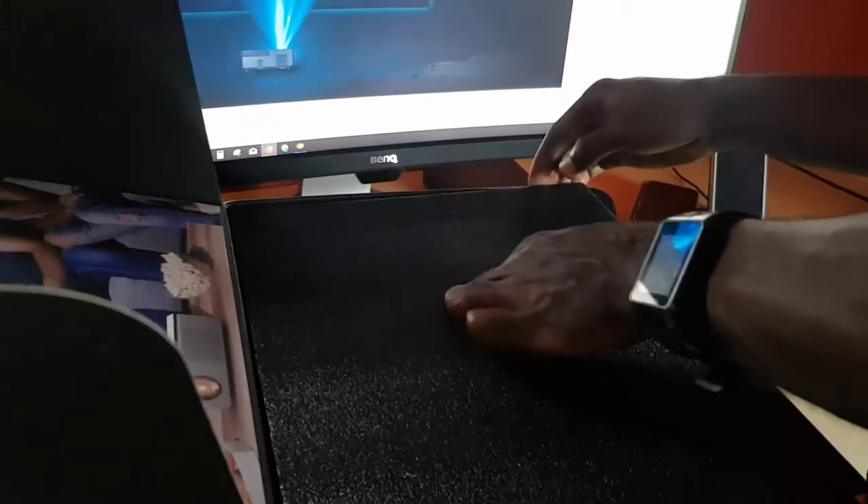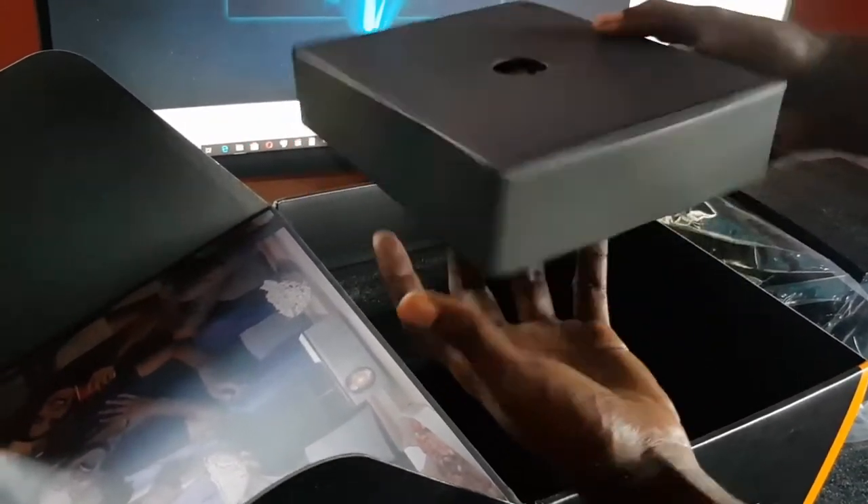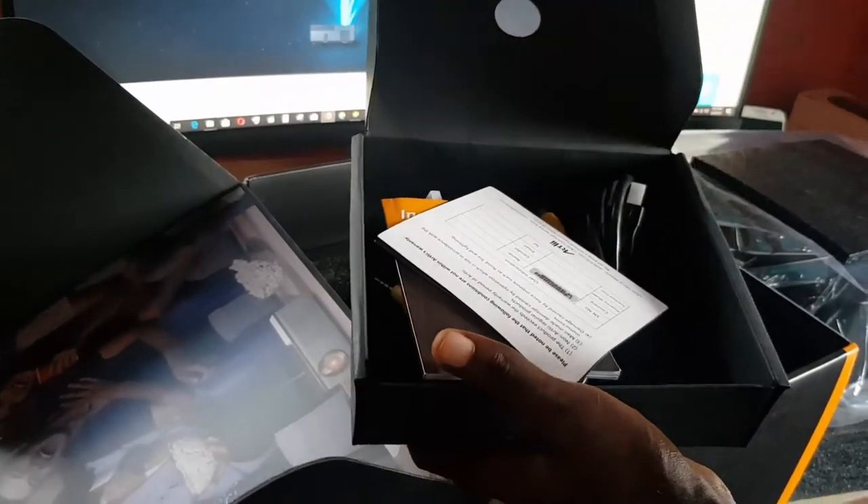Unboxings are great when you can enjoy the product as you progress through them. Removing the top layer — it opens right up and here we have the projector. Let's fish this out. As I said, it has some weight to it so be careful as you unbox it. In the base of the box you'll find some cool extras that come in a nice black velvet case.